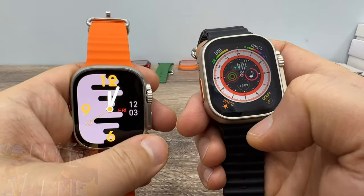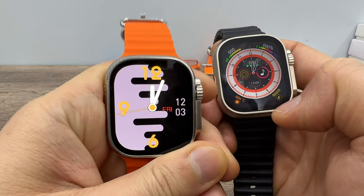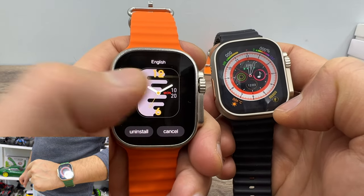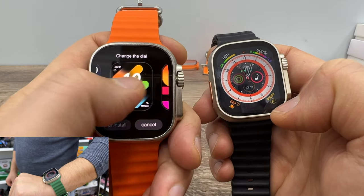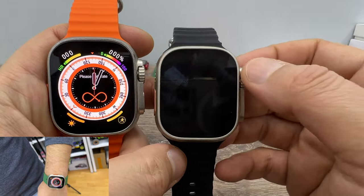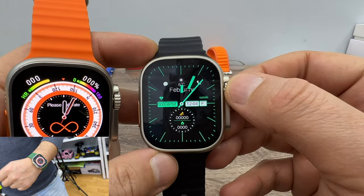As you can see, I cannot change the watch face of the HK8 Pro Max by turning the crown. The only way to change the watch face on HK8 Pro Max is to press and hold the screen and then choose, like I am doing at the moment. But you can make changes on HK8 Pro Ultra by turning the crown. This is the first difference.